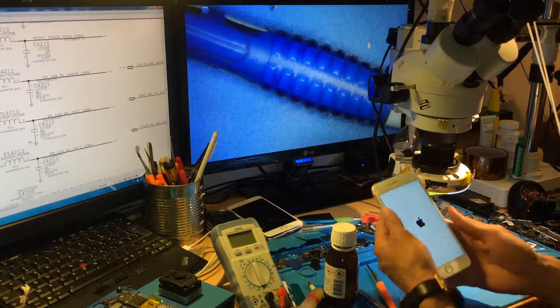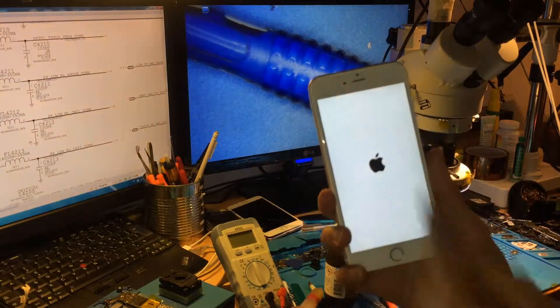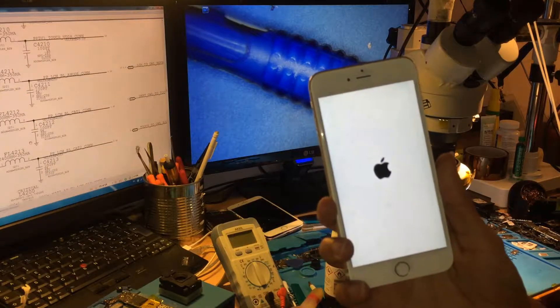After assembling the board, now we are going to try the phone. And see — we have full backlight. We have full backlight. Yeah.